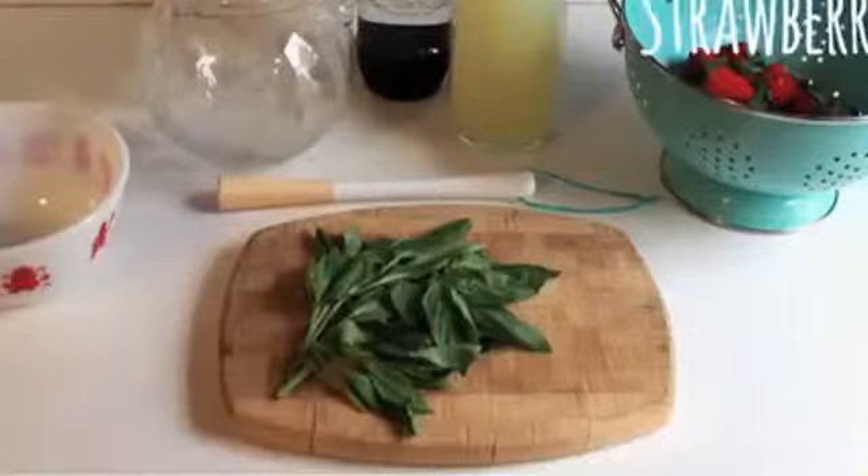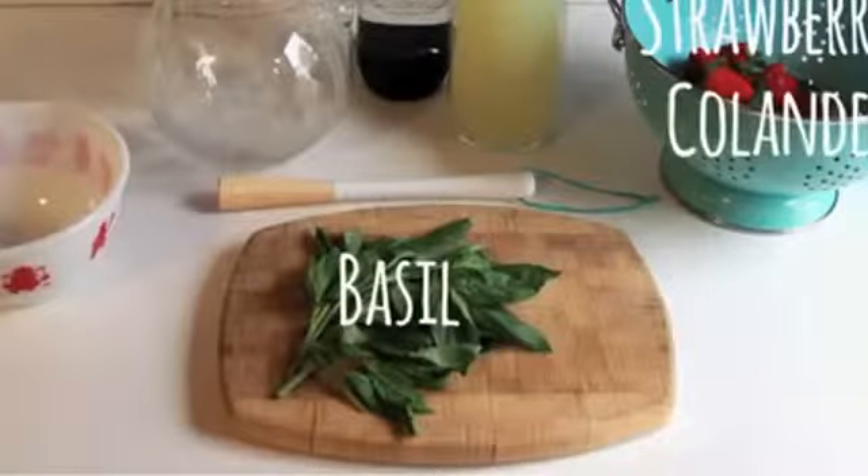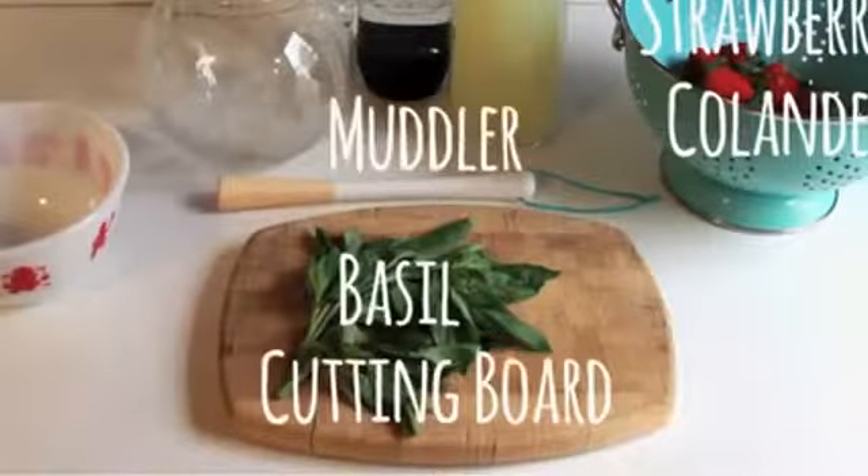You'll need strawberries, basil, lemonade, seltzer water, a colander, a cutting board, a muddler or wooden spoon, a pitcher, and a bowl.